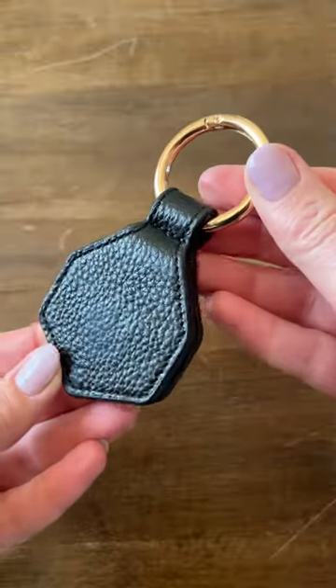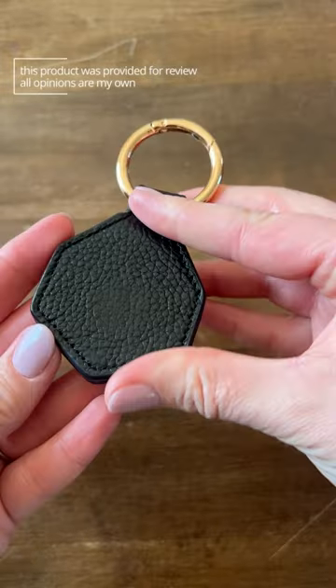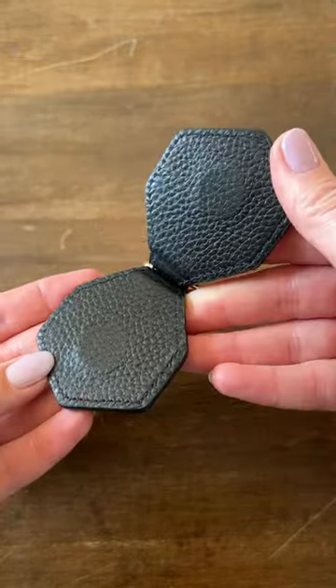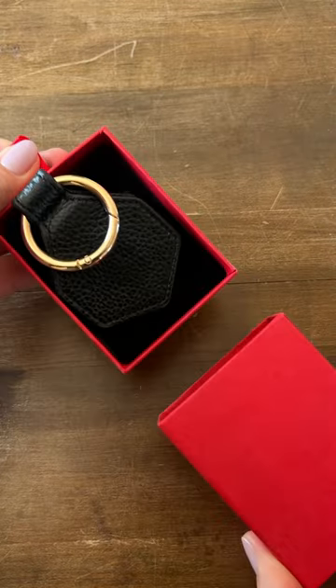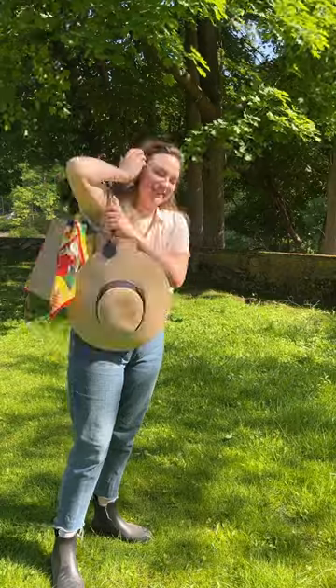I love that it has a leather look to it and this really pretty gold ring that clips onto pretty much anything. These magnets are very strong, and it even comes in this cute box, which makes it a really great gift. I've definitely loved using it, so I can highly recommend it.